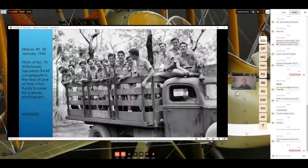This one is from the Pacific War — specifically the northwest area covering Darwin, Northern Territory. At Strauss, Northern Territory, on the 20th of January 1943, 76 Squadron Kitty Hawk pilots congregate in the rear of one of their three-ton trucks. As a joke, they've written on the side: 'Awesome Squadron Cattle Truck — Troppo Pilots Only — Danger.' Looking at the finish it appears to be overall dark green, and you can see 'Ford' on the right side of the vehicle.